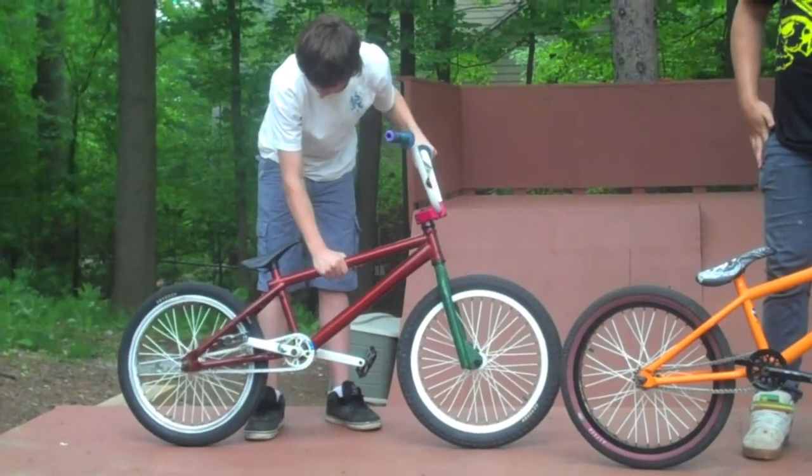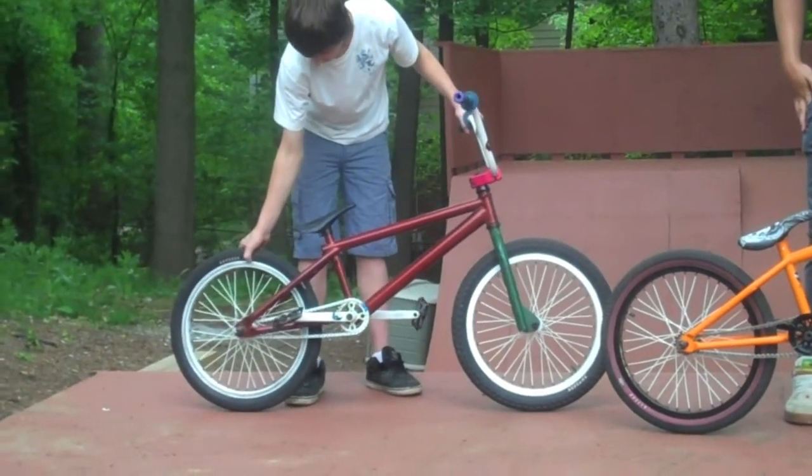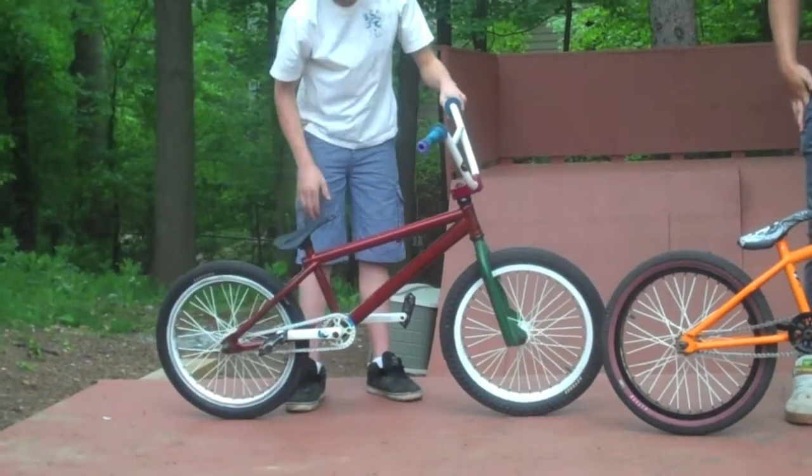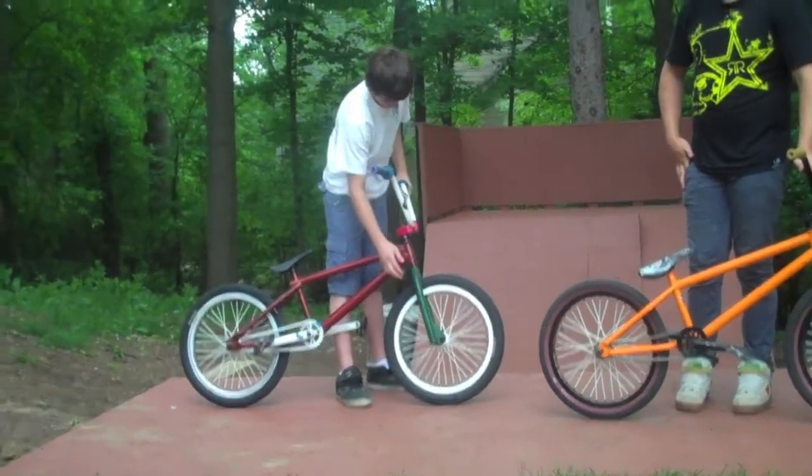This is just a Haro F3 stock frame. And Odyssey Aiken tires front and back. And Animal Jump Off. And I don't know what the forks are.